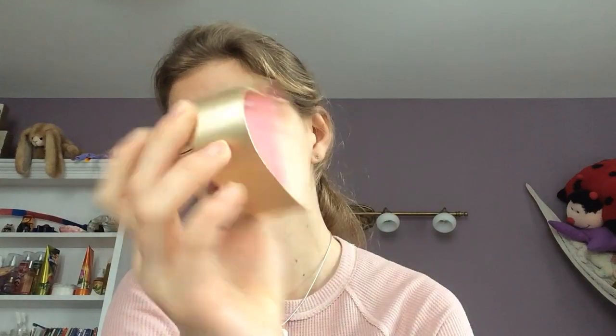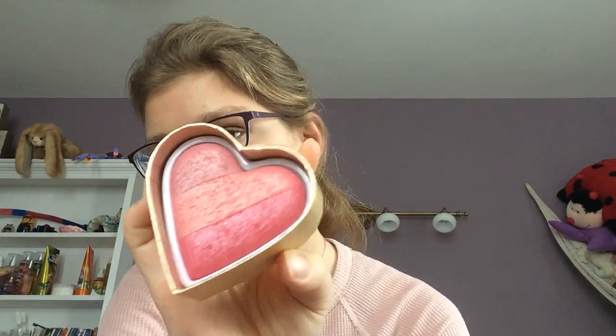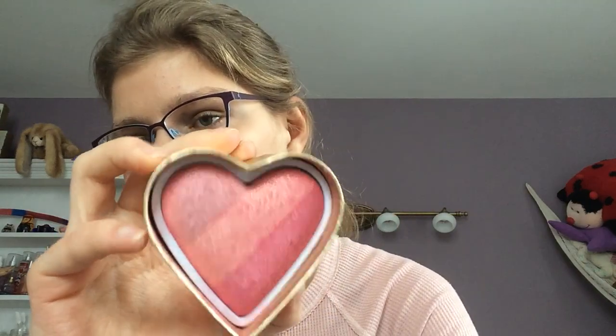So first I'm going to start off with the Too Faced Sweetheart Perfect Flush Blush. It looks like this. You can't really tell, but I've made a lot of progress on it — I've been using it quite a lot because it's in this project. It's a very nice shimmery blush. I wear it all the time. When my coral blush doesn't go with what I'm wearing, I will wear this blush. I'll give you guys a swatch. It's a very nice shimmery blush, I really like it and I would recommend it. I've been really trying to get some good progress on this blush, and I hope to have more progress next time.